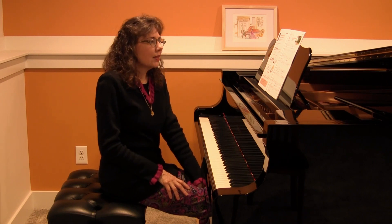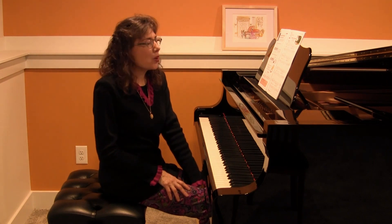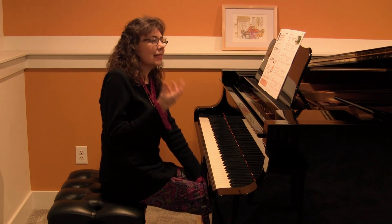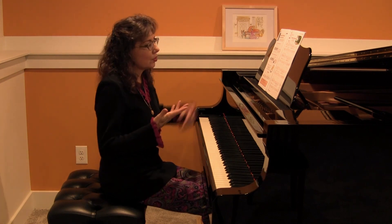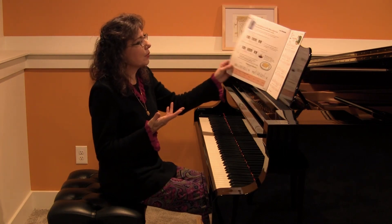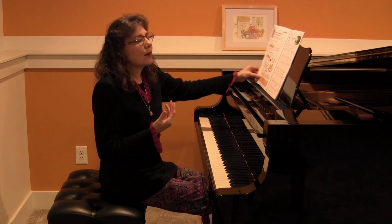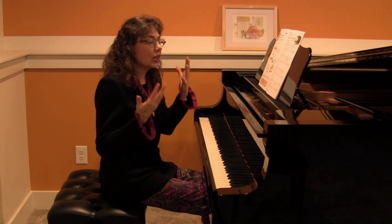We know that our students need to learn how to read by understanding patterns in music. In this particular piece, Hawaiian Rainbows, which is a lovely folk song, we want our students to instinctively know by this level — Grade 3 of the Succeeding at the Piano Method lesson and technique book — what particular intervals really look like.